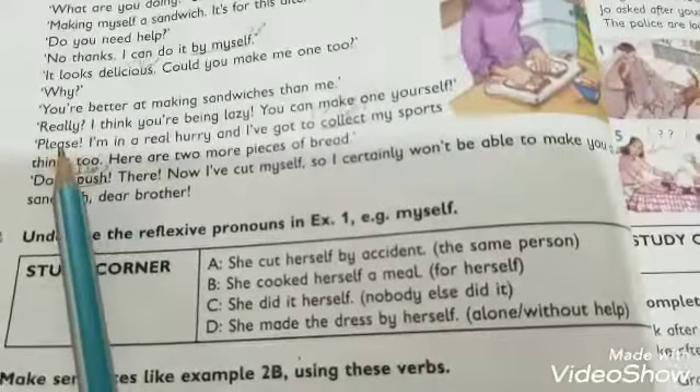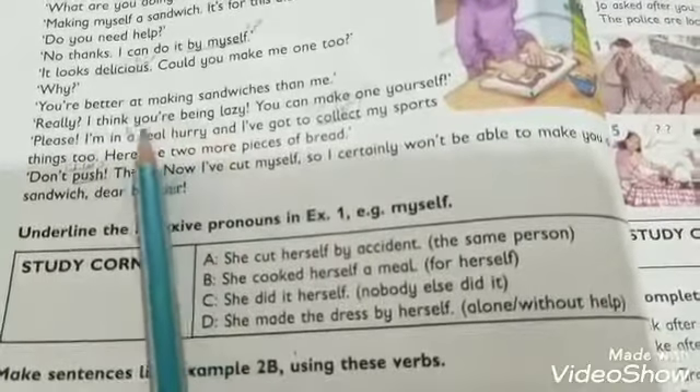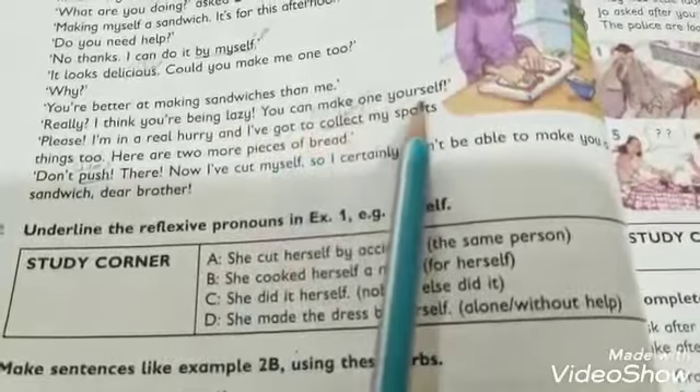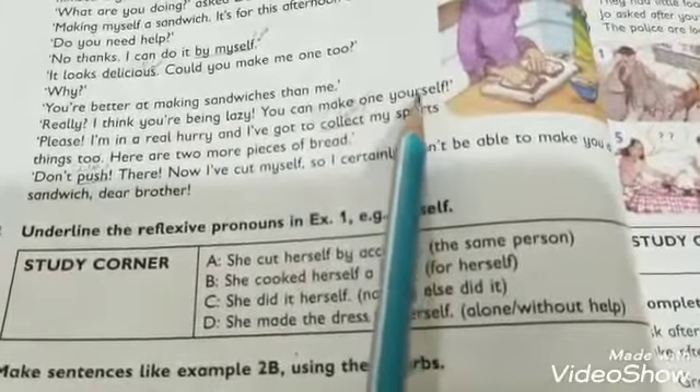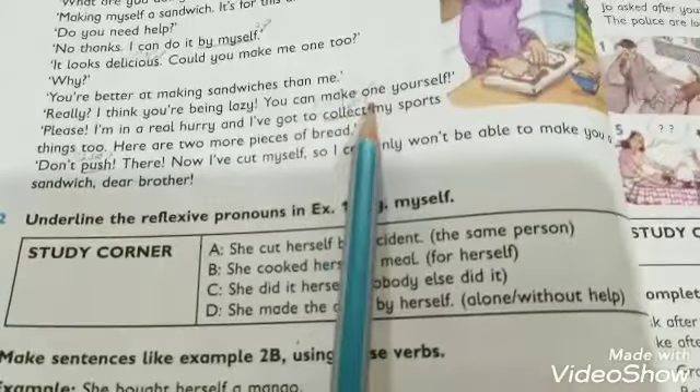Sandra replied: 'Really? I think you are being lazy' — 'lazy' means 'susti' — 'Mere khayal mein tum susti dikha rahe ho.' She added: 'You can make one yourself' — 'yourself' means 'khud se' — 'Tum khud bhi apne liye bana sakte ho.'